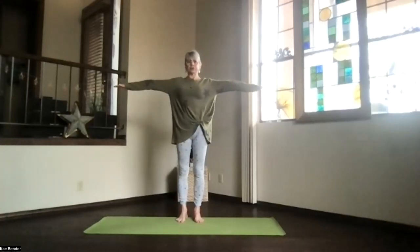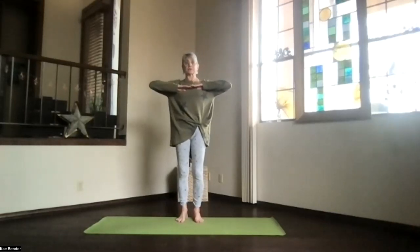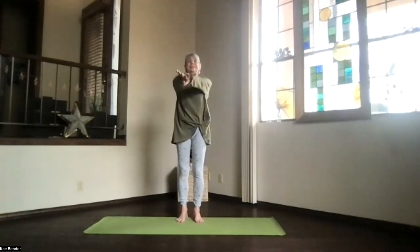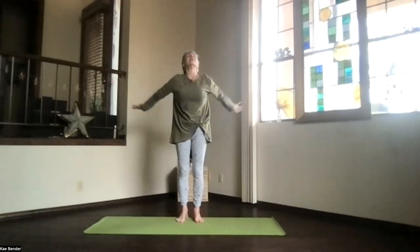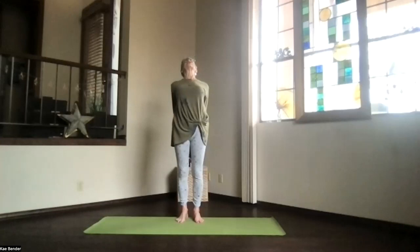Inhale, bring your arms to shoulder level, but keep your shoulders down. Exhale, bring your hands to your heart, elbows still at shoulder level. Inhale out to the front, shoulders still down, spread those toes out, and then clasp your hands behind you, thrust into the floor, lift your heart, feel that back bend start.